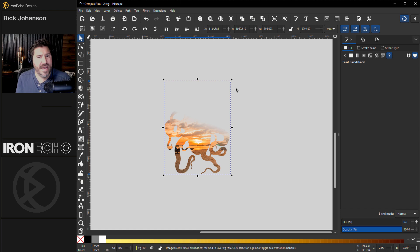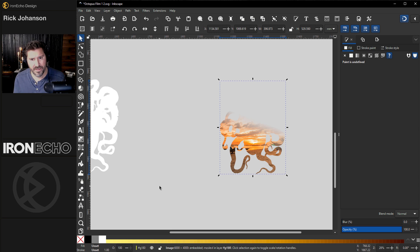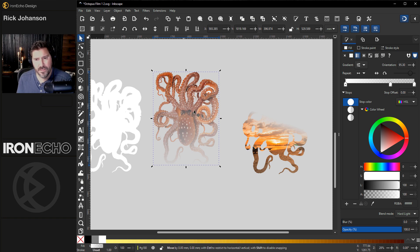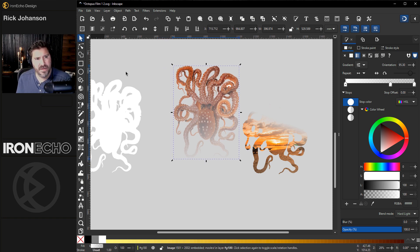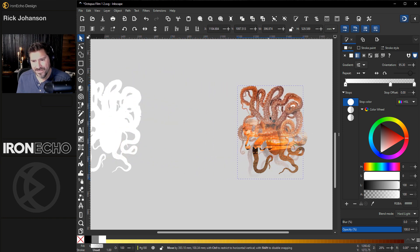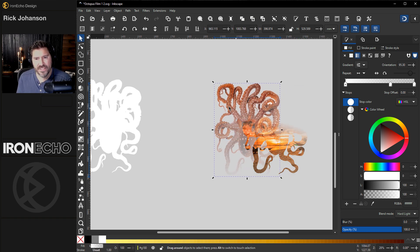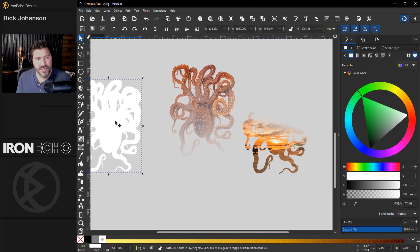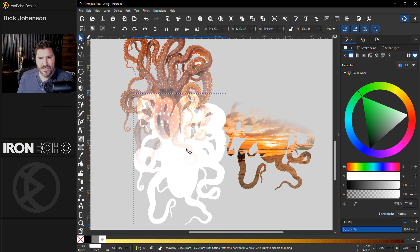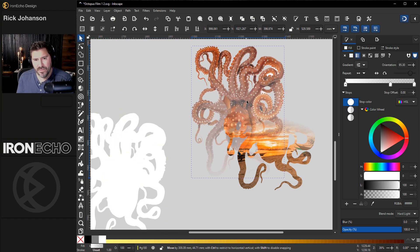One thing if you're new to Inkscape: there's a tool called snapping right up here. There are all sorts of snapping configurations, but just enable snapping by clicking on this, because we want to put both pieces together properly. I also want to make sure this one's on top — on the selector tool you can move it to the top. With snapping enabled, it'll snap right into place.